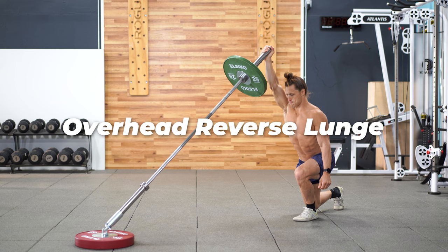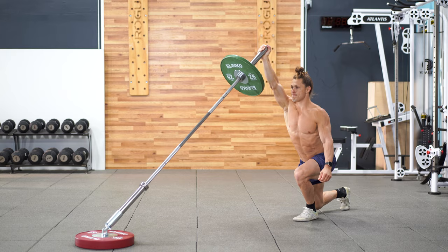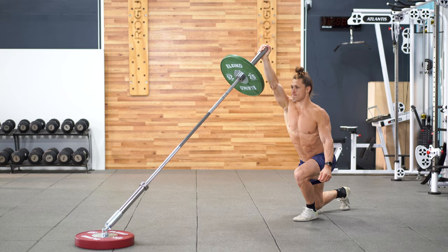Supporting the landmine overhead is a great alternative to incorporate some shoulder stability into the reverse lunge. It may feel a touch easier on the lower body, so consider loading up slightly heavier.